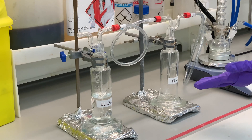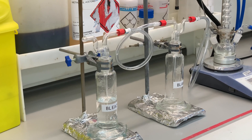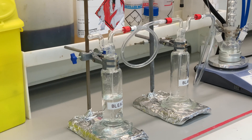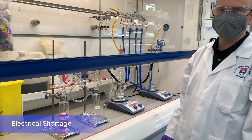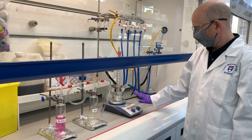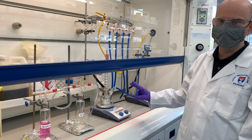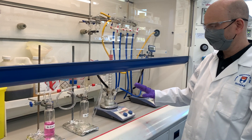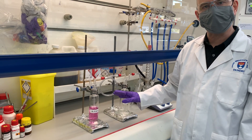If you go too slow you can start to see suck-back into the tube, so you just need to make sure you've got enough nitrogen — some bubbles, but not too fast. Now I'm going to show you what would happen in the event of an electricity failure where a hot plate stops working and the nitrogen generator also stops — a double failure. We've coloured the quenching solution so it's easier to see when it gets sucked back through the tubing.